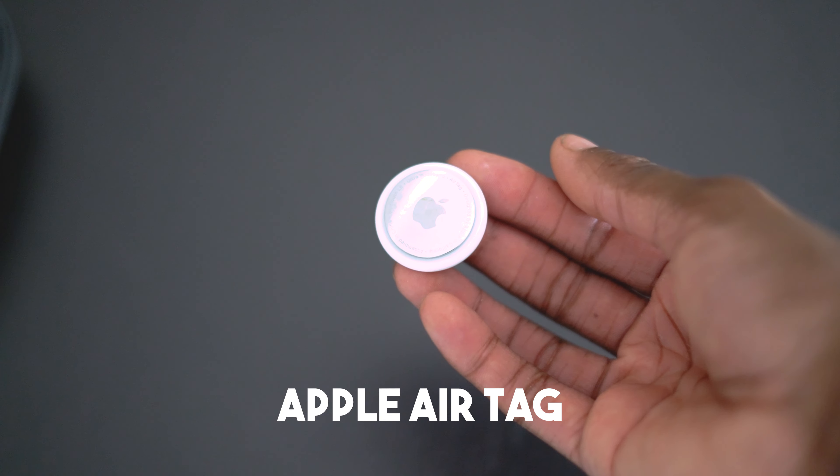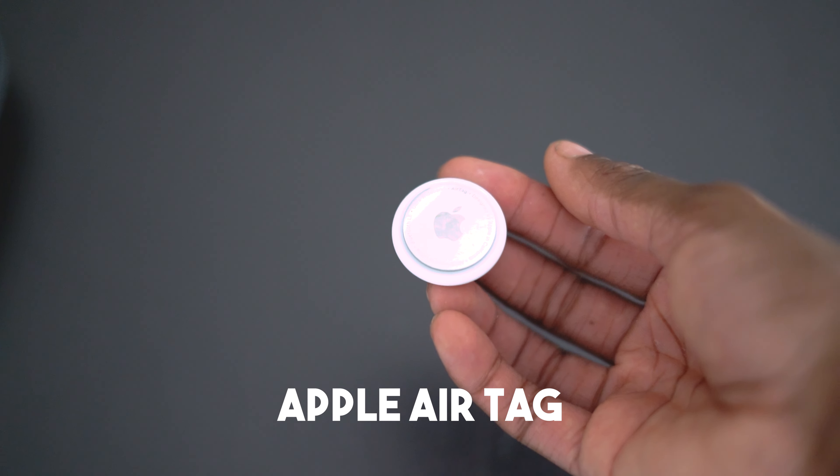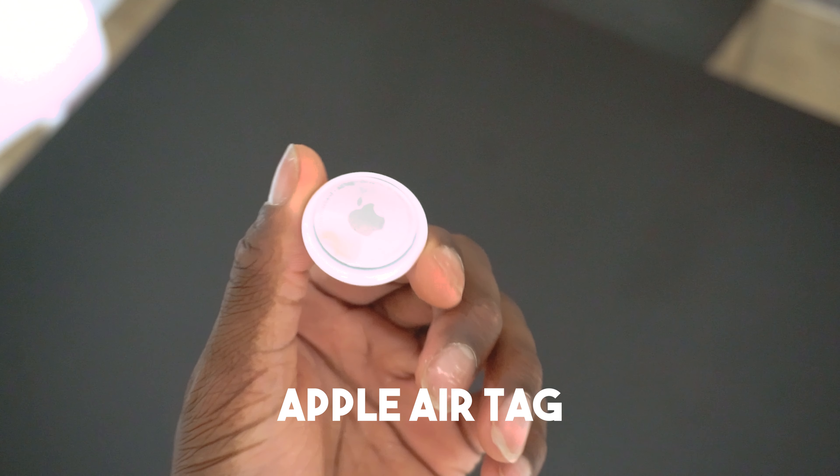Last but not least is my Apple AirTag. Given that I have so many things in my bag, I do not want to lose it — that's probably the last thing I want. So I like to keep this hidden away in the bag so I know where it is in case I misplace it or it disappears for whatever reason. I like to carry an AirTag in my suitcases, bigger backpacks, smaller ones — anything that is important to me, my Apple AirTag is with it.